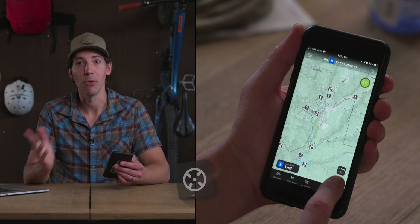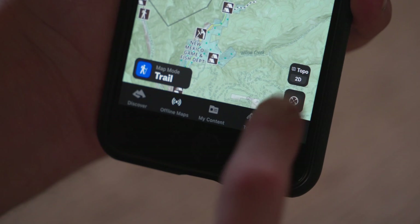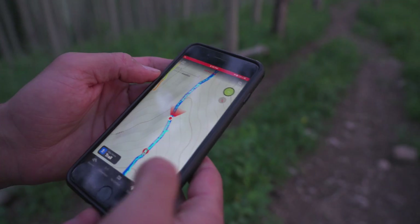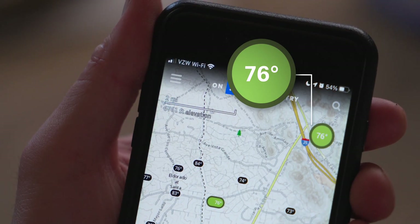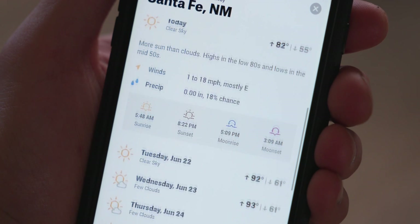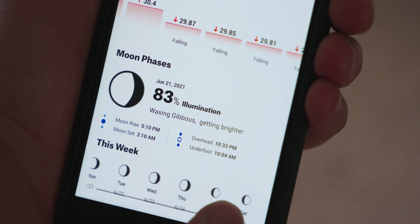After you've scrolled around your local area, you can hit the crosshair button in the lower right hand corner of the screen to see exactly where you are and center the map on your location. If you hit it again, the map will reorient based on the direction you're facing — which is an incredibly useful tool when you're out on a hike and want to make sure you're going the right way. Moving to the top right hand corner of your screen, you'll find the weather bug. Click on that and you'll get a ton of information like temperature, wind speed, sunset and sunrise times, plus a weekly and hourly forecast.